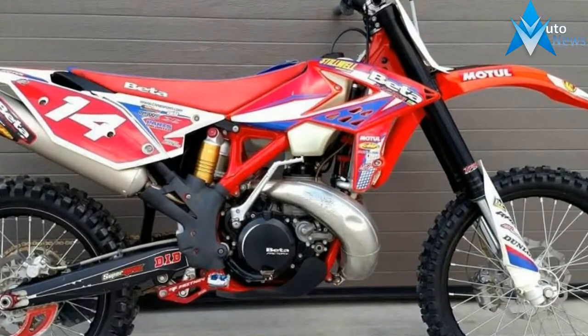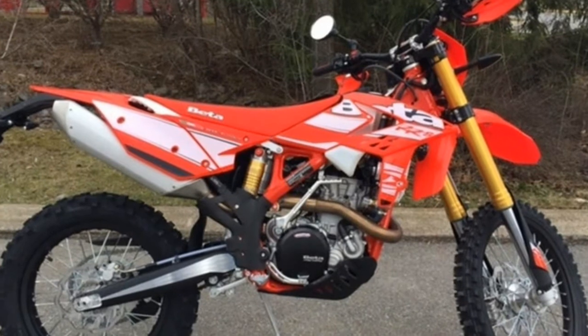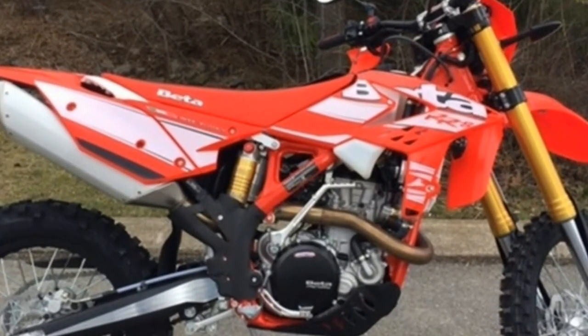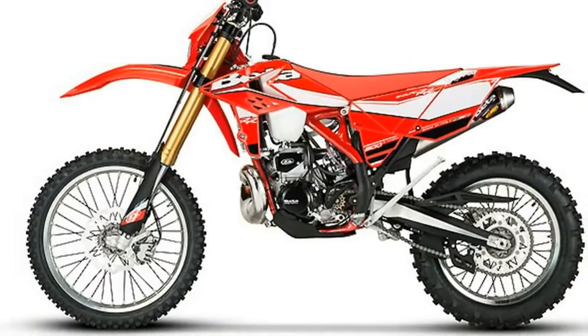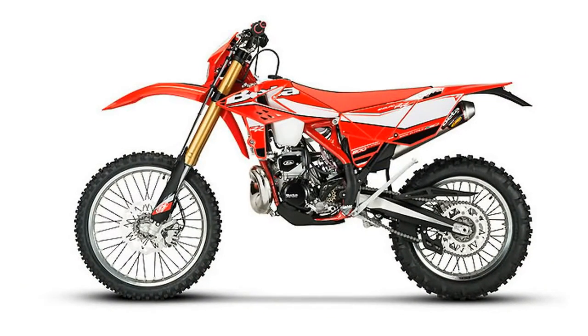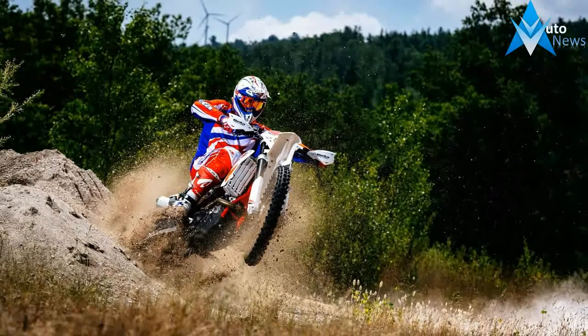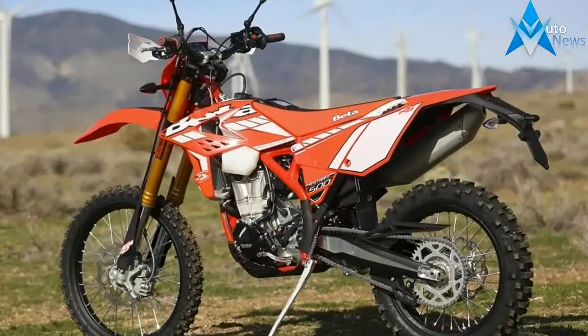Rear brake type: hydraulic disc. Suspension: air adjustable no. Front suspension: inverted fork. Rear adjustable: rebound damping. Rear adjustable shock and spring pre-load. Rear suspension type: twin-sided swingarm. Seat height: 36.6 inches. Fuel capacity: 2 gallons. Manufacturer country: Italy. Manufacturer type: enduro.